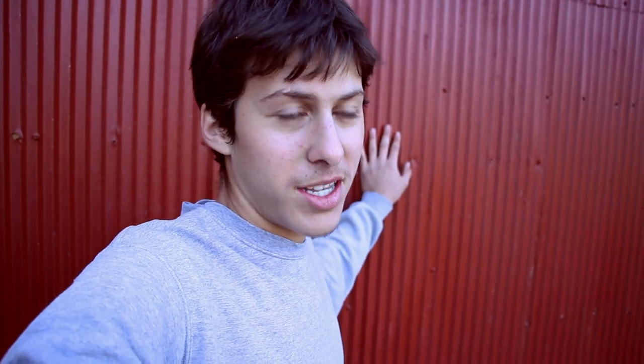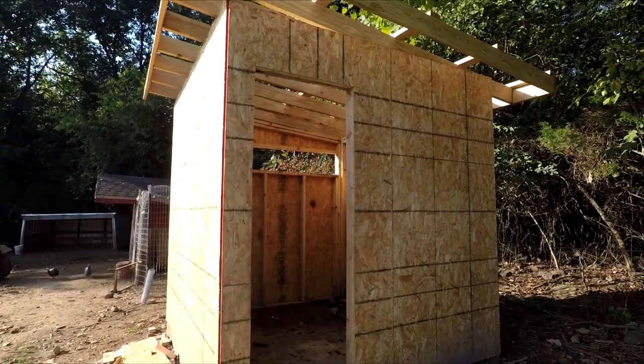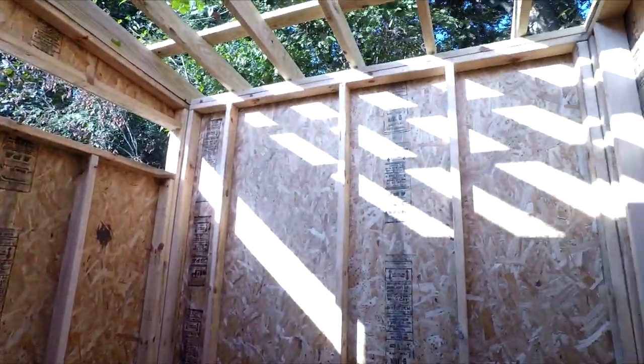After the framing was finished I didn't end up filming the next step because I wasn't out there with my camera, so the plywood was put up over the building. For the final video I used some panning shots of the plywood already on the building. On the inside it's pretty simple — just plywood pieces screwed down over the wood framing.